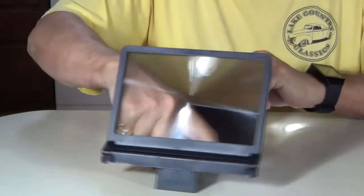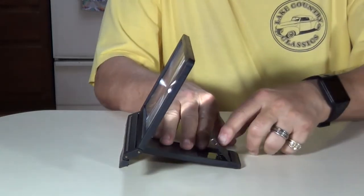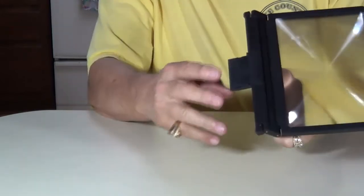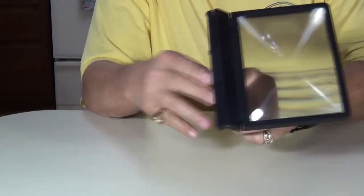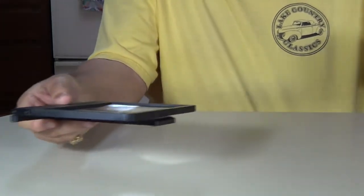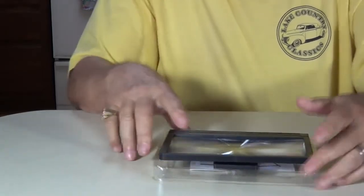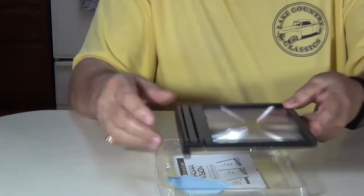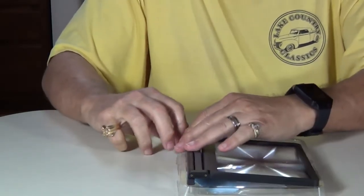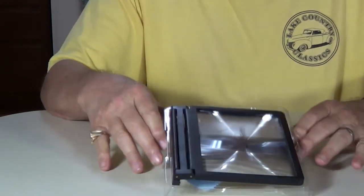I'll show you how to put it up. Take your phone off, fold this down right there, and right there. This folds under right there, this folds down right there. There's your storage. Put it back in the box and you're ready to go.